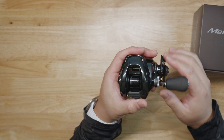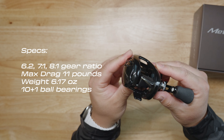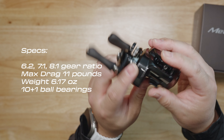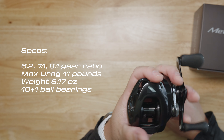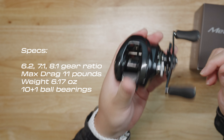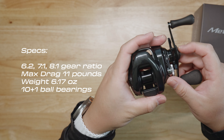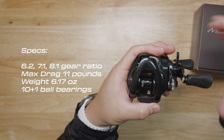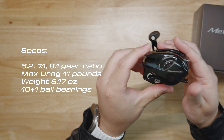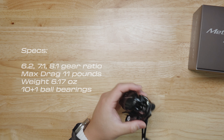Let's talk specs. It comes in three different gear ratios: 6.2, 7.1, and 8.1 — I opted for the 8.1 because I prefer a faster gear ratio. Max drag is going to be 11 pounds and some change. The weight is new and surprising for a DC model — you'd expect seven or maybe eight ounces, but Shimano knocked it out of the ballpark: it's only 6.17 ounces, or roughly 6.2 ounces. That is super lightweight for a DC model — I have some non-DC models from Daiwa and Shimano that weigh the same.